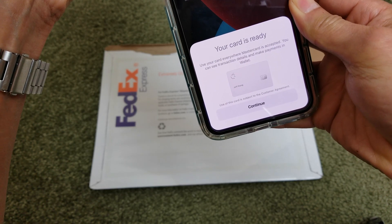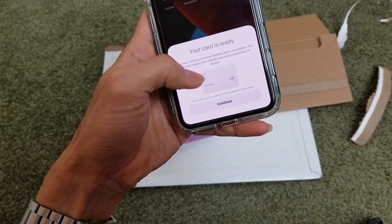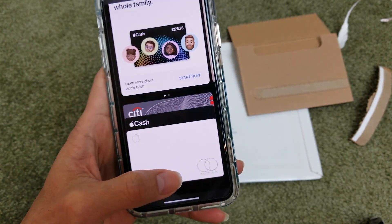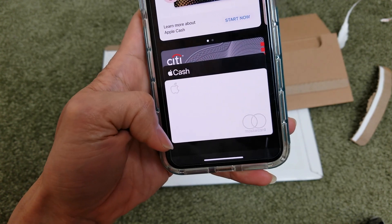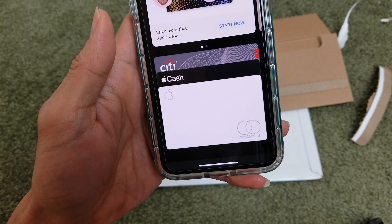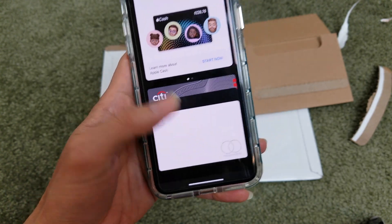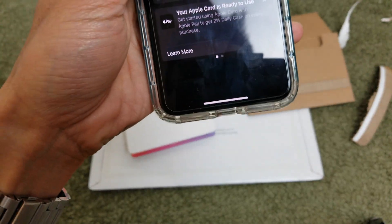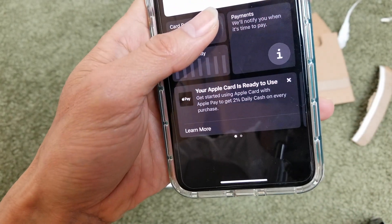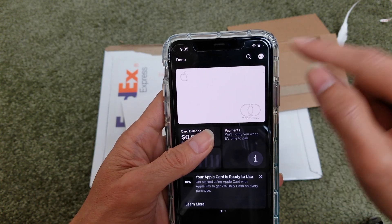The only thing you need to set up is go to your Wallet and then link your bank to this card, then press continue. Here are my cards. Once you get all those rewards, they're going to transfer into the Apple Cash card — that's where you get all the rewards back to your bank or you can transfer it. Once you're in the Apple Card, it says your Apple Card is ready to use. Go ahead and click on the three dots in the upper right-hand corner, under the search or magnifying glass.